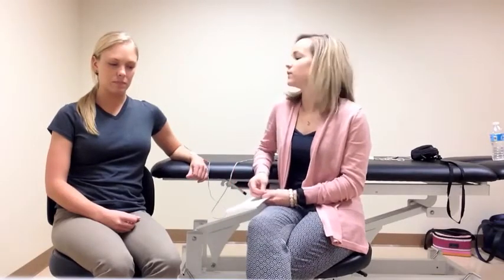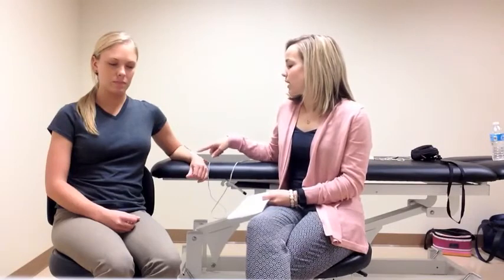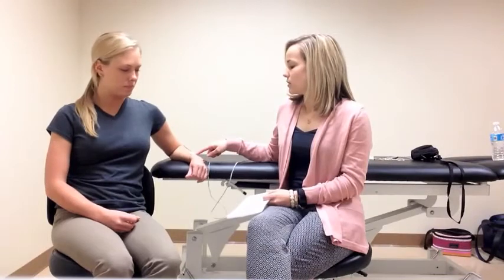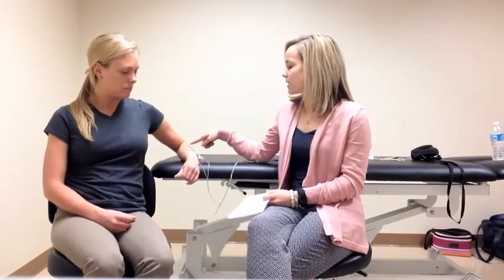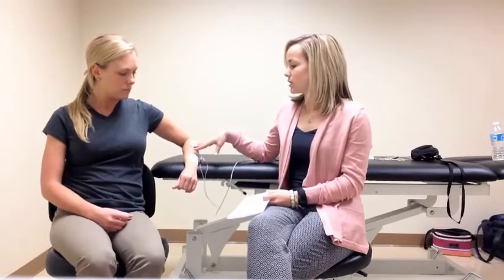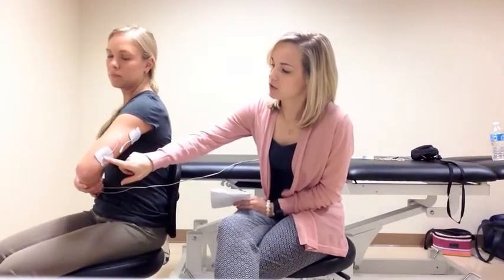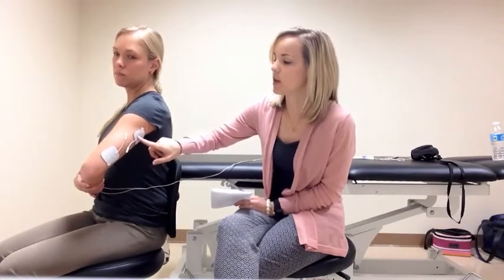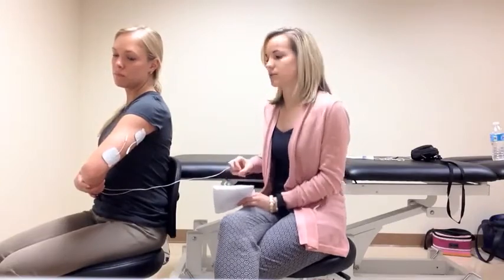For electrode placement, it depended on whether they were targeting the wrist extensors or the elbow extensors. If targeting the wrist extensors, they applied the ground electrode about an inch proximal to the wrist joint and the active electrode about an inch or two distal to the elbow joint along the wrist extensors. If targeting the elbow extensors, they placed the ground electrode about an inch or two above the elbow joint, and the active electrode about three to four inches above that over the elbow extensors.